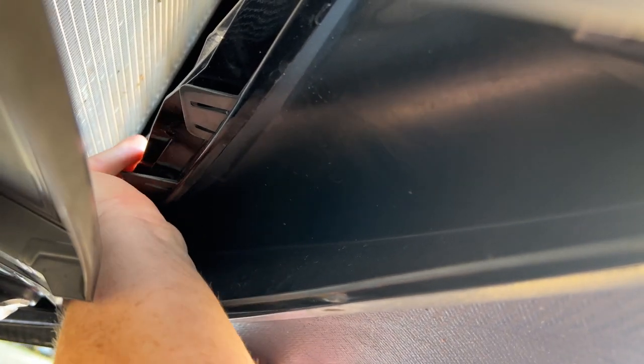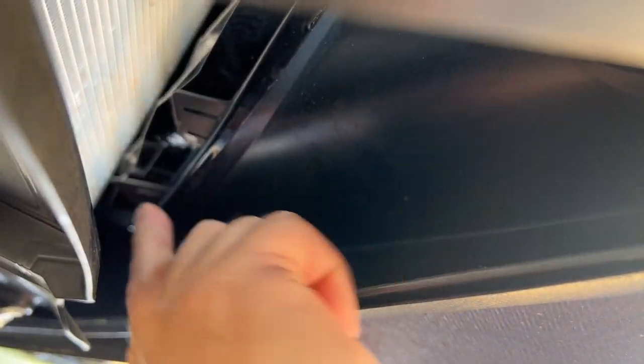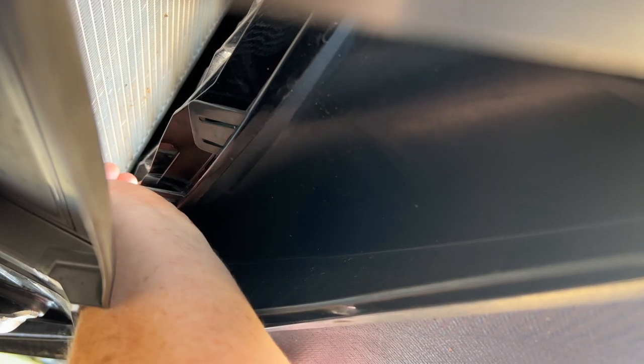We get that sticker off, clean that area to remove the rest of the adhesive, and then we also clean the second area where the bracket is going to attach — right here between these two fasteners. We wipe down that part of the plastic to get any mold release agents, debris, or dirt off of there.